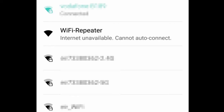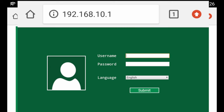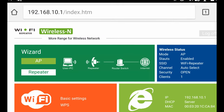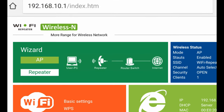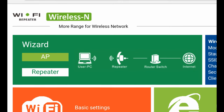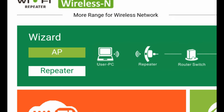First of all, plug your device into a socket and wait for it to appear on your Wi-Fi list. Try connecting the device — there should be no problem. The device will ask you for your username and password, which are printed on the device, so use the defaults for the first login. The defaults are admin for both login and password. Now you can access the main menu of the device. You can choose whether you want your device to work as a repeater or an access point. We'll go for repeater mode at this time — just press repeater from the menu.